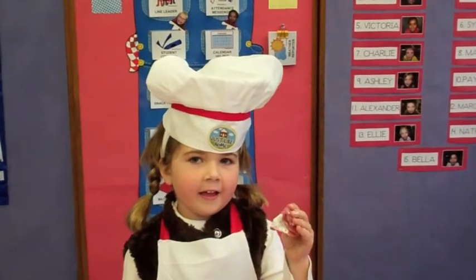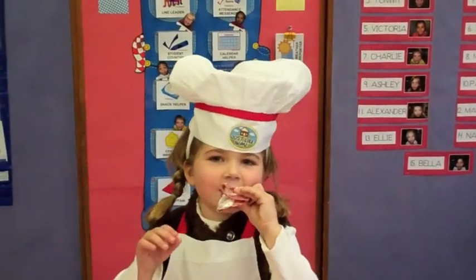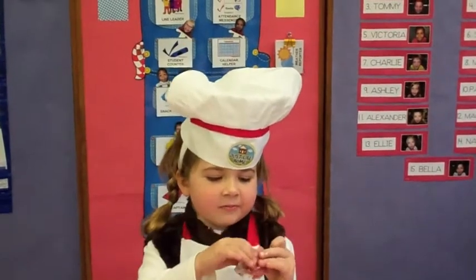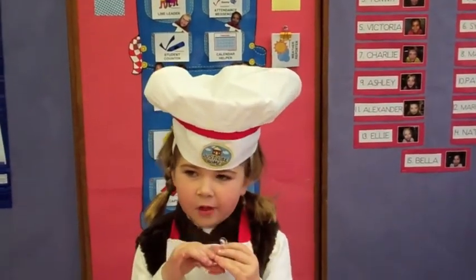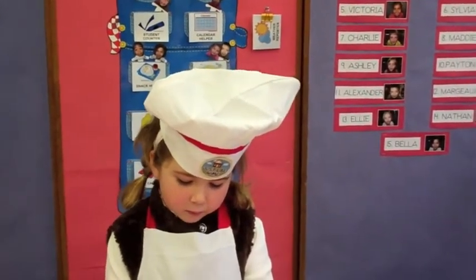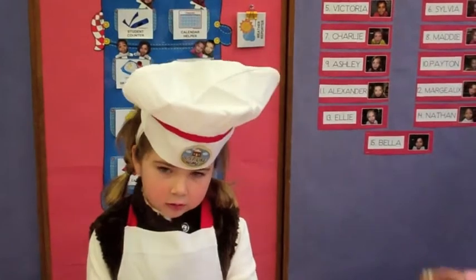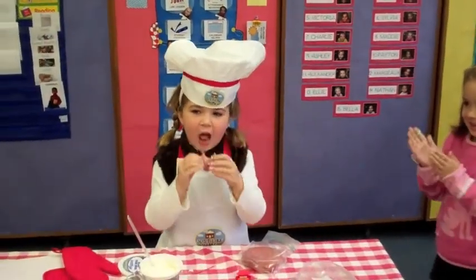And now, what do we do with it now? Eat it. Can you show us how you eat it? How does it taste? Yummy. I love these. What are the toothpicks for? Boys and girls, I think we should give our chef of the day a big round of applause. She did a great job. Bye!